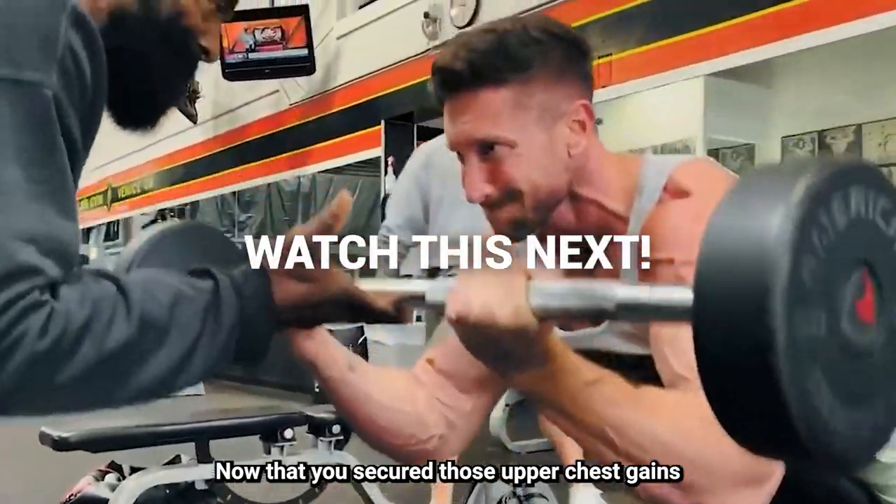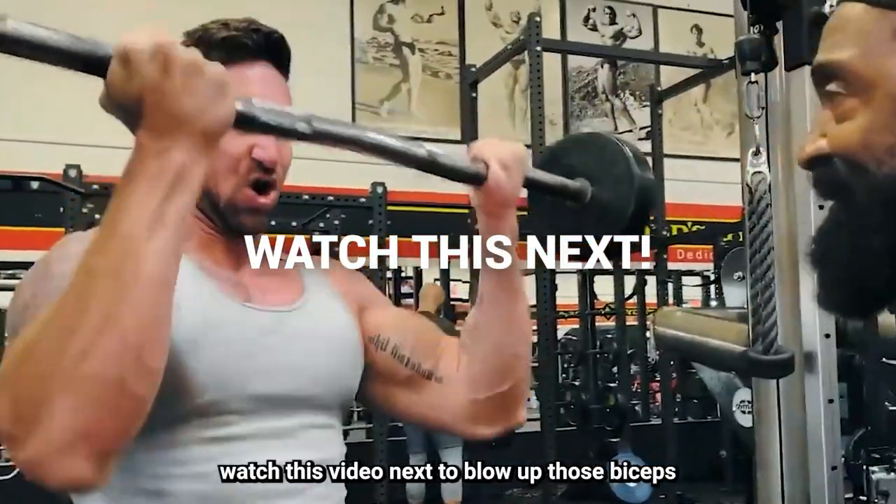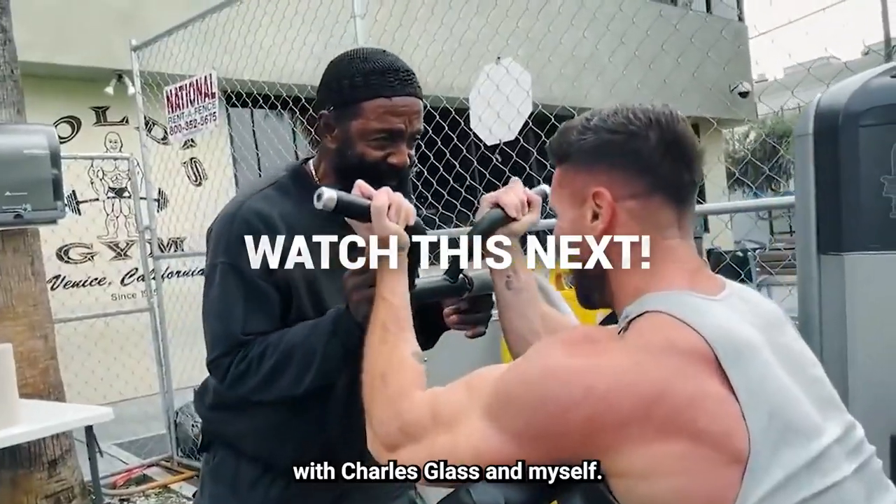Good — for those upper chest gains, watch this video next. To blow up those biceps, watch this video with Charles Glass and myself.